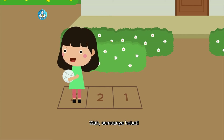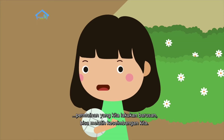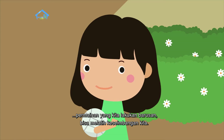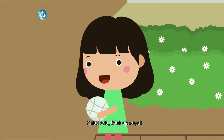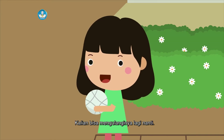Wah, semuanya hebat. Kalian tahu tidak? Permainan yang kita lakukan barusan bisa melatih keseimbangan kita. Apa tadi ada yang bendanya terjatuh? Atau tidak seimbang saat melompat? Kalau ada, tidak apa-apa. Kalian bisa mengulanginya lagi nanti.